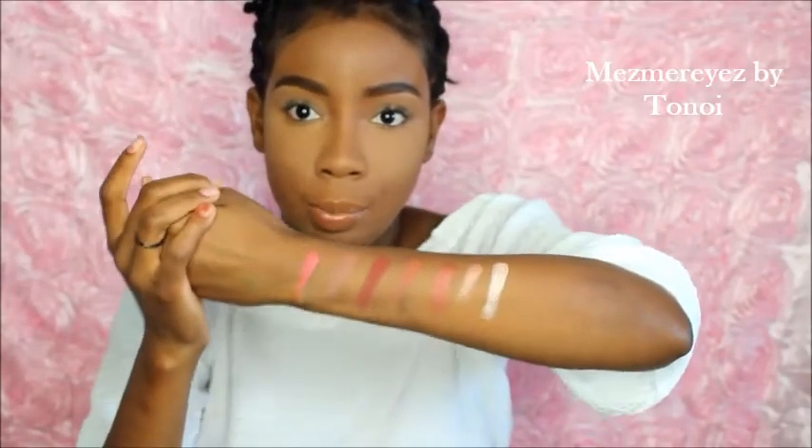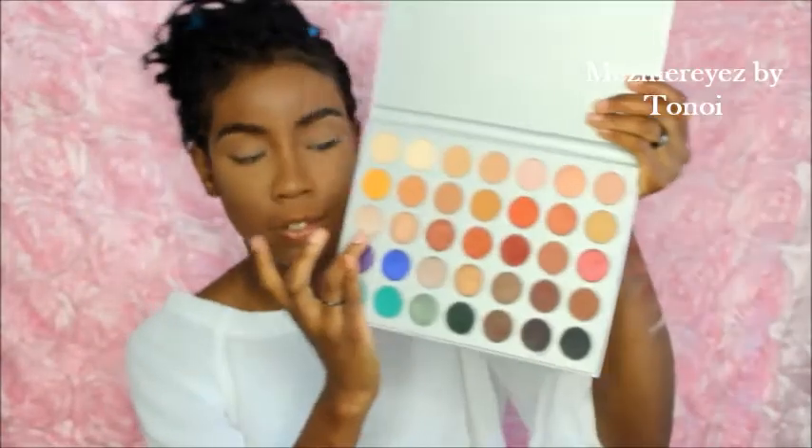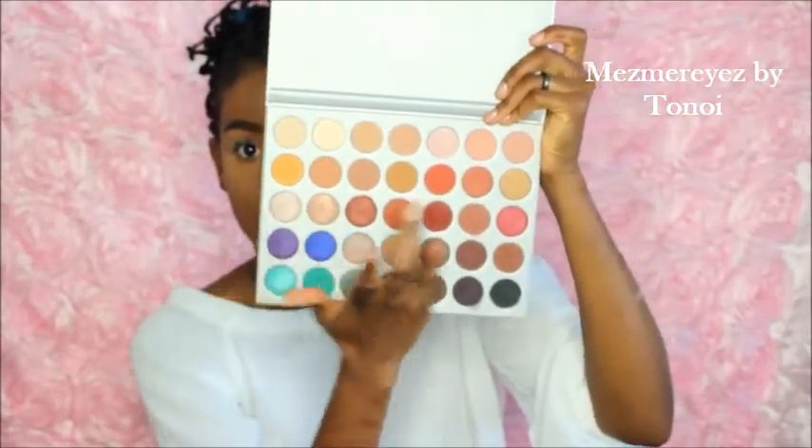Okay guys, so here is the third row — hope you guys can see these pretty babies. Let me show you what they look like again, going all the way over. All right, two more rows!